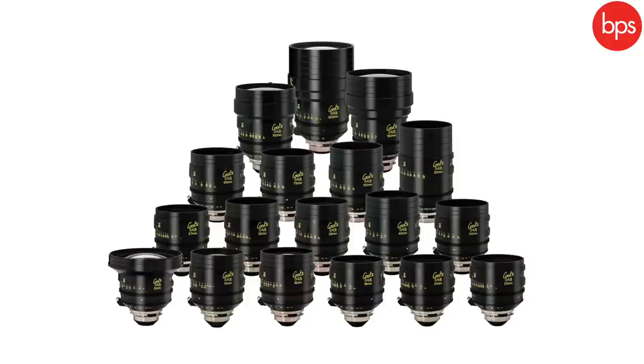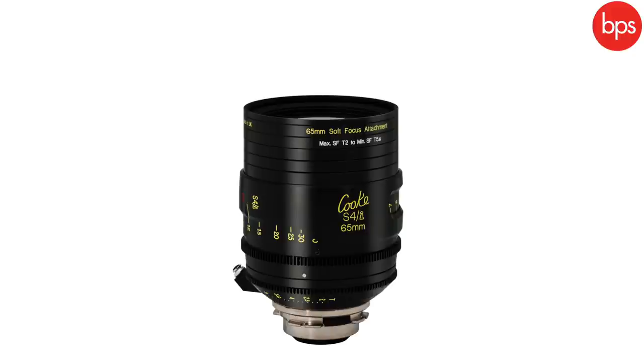After the Minis comes the real staple — the Cooke S4. The S4 has been around for 23 or 24 years and it's an industry standard T2 lens. It's a massive range — I think 18 lenses in the set, the Minis have 10 lenses — covering everything from 12mm to 300mm. After that came the 5i — not the S5, it's the 5i, because if you put an S before a 5 certain fonts make the letters look the same, which could cause confusion when ordering from a rental house.